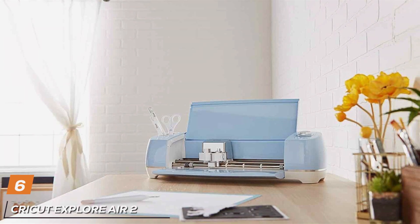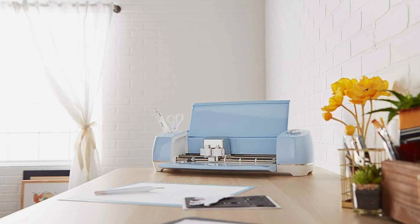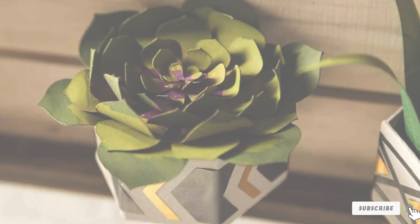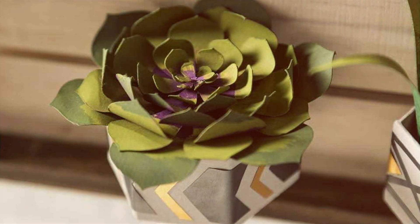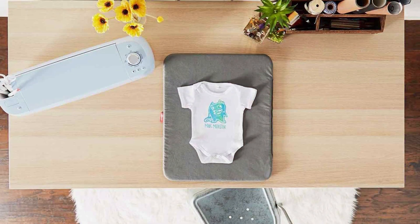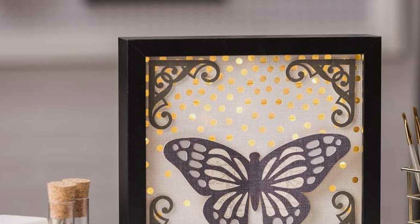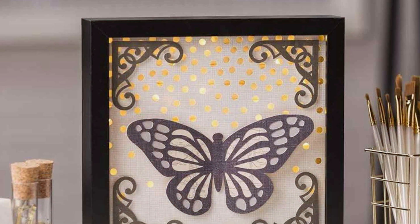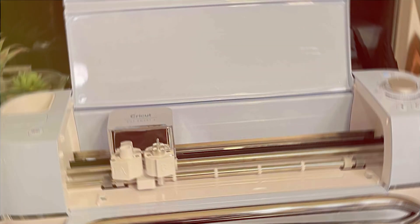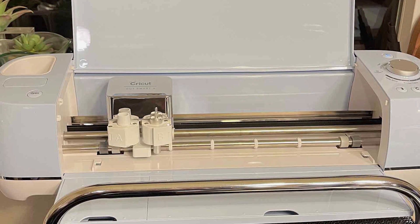Number 6: Cricut Explore Air 2 — the ultimate DIY cutting machine for all your creative projects. Whether you're a seasoned crafter or just starting out, this innovative machine is designed to inspire and empower your creativity. With its sleek and compact design, the Explore Air 2 fits seamlessly into any crafting space, from home studios to crafting parties. Its intuitive software and easy-to-use interface make it perfect for crafters of all skill levels, allowing you to create professional quality designs with ease. Featuring advanced cutting technology, the Explore Air 2 cuts a wide range of materials with precision and accuracy, including vinyl, cardstock, iron-on, and more. Say goodbye to tedious hand cutting and hello to effortless precision with this cutting-edge machine.